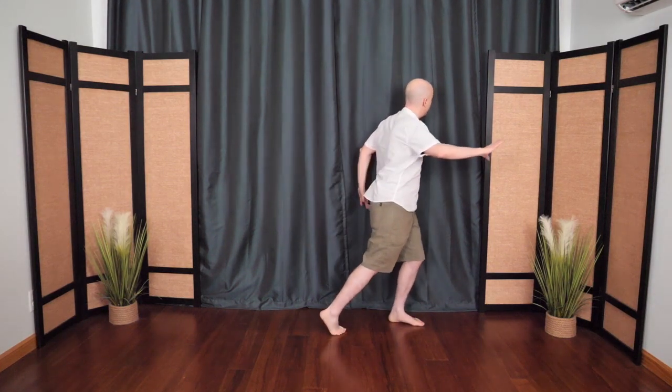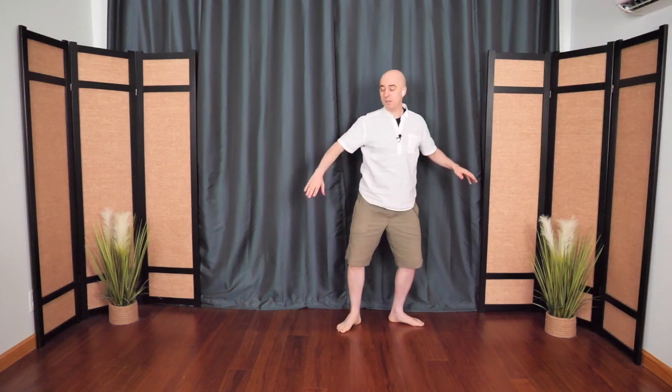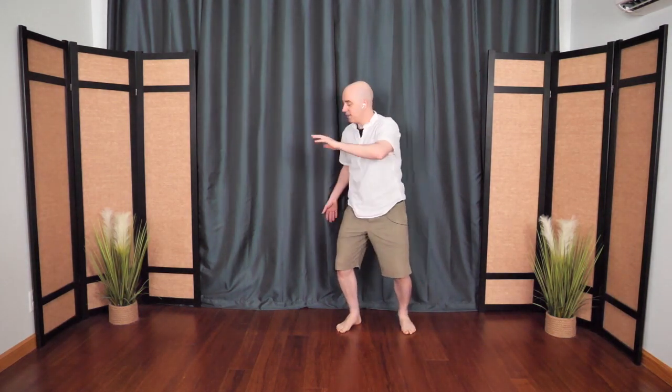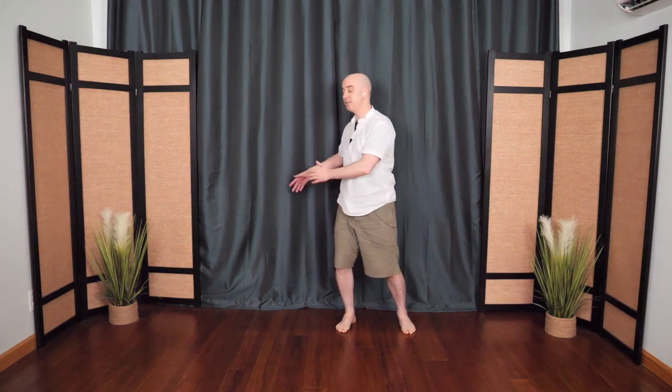The bottom hand comes up, and then push to the corner. The other hand pushes behind. Coming back to center, push to the other corner — the dragon spreads its wings. You can turn a little more if you want, pivoting on the feet, letting the back heel come up, maybe even looking over the shoulder. Once more to the other side, pivoting on the feet. The back hand swings around as if gliding on the surface of the water; the other hand comes around — the dragon swings its tail, sending little waves out into the distance.